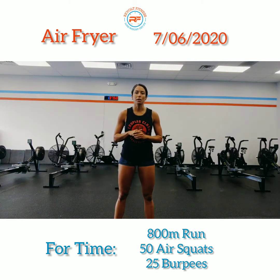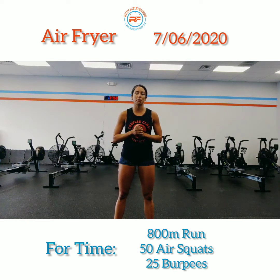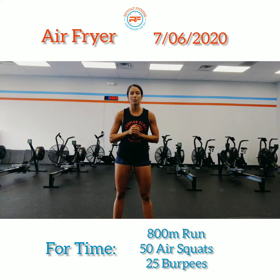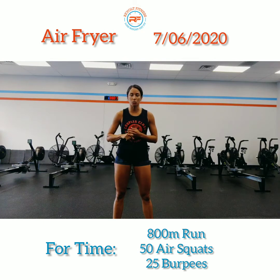If you feel like you can't complete that 800 meter run under four and a half minutes or so, go ahead and scale it back to maybe a 700 meter run or a 650 meter run, just to keep that intensity high throughout the air squats and the 25 burpees.